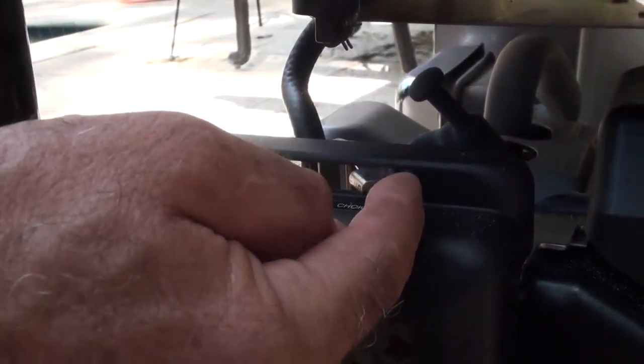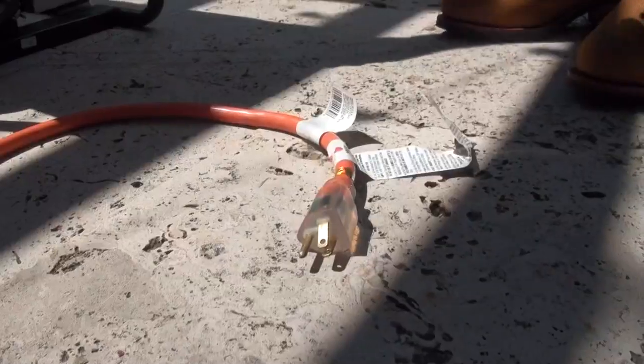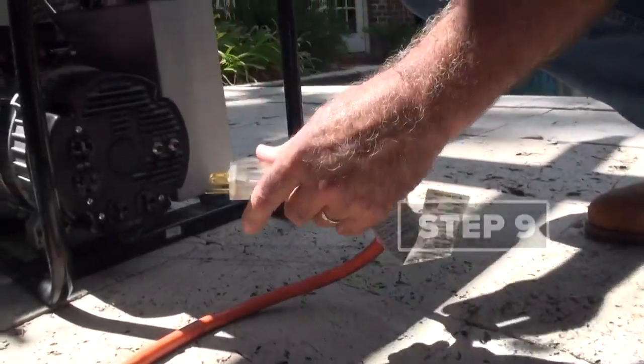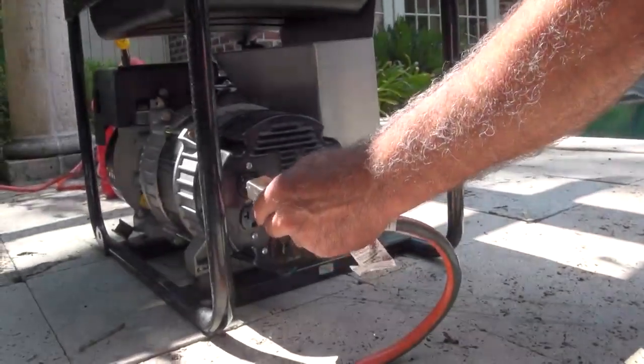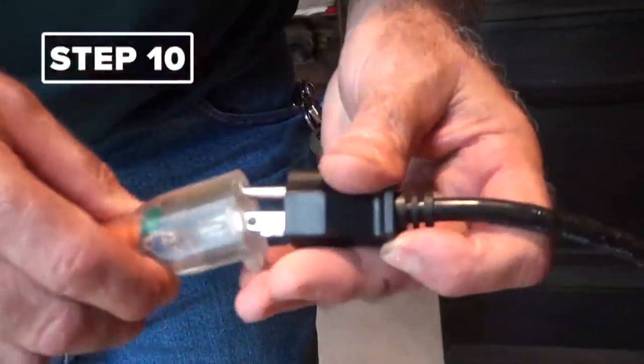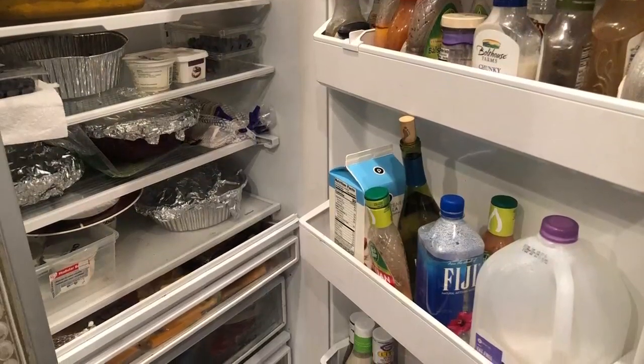When the engine is on, change the choke button. When it starts, you'll want to push it all the way over to run. Then step nine: take the extension cord and plug it into one of the outlets on the generator. Just like that.